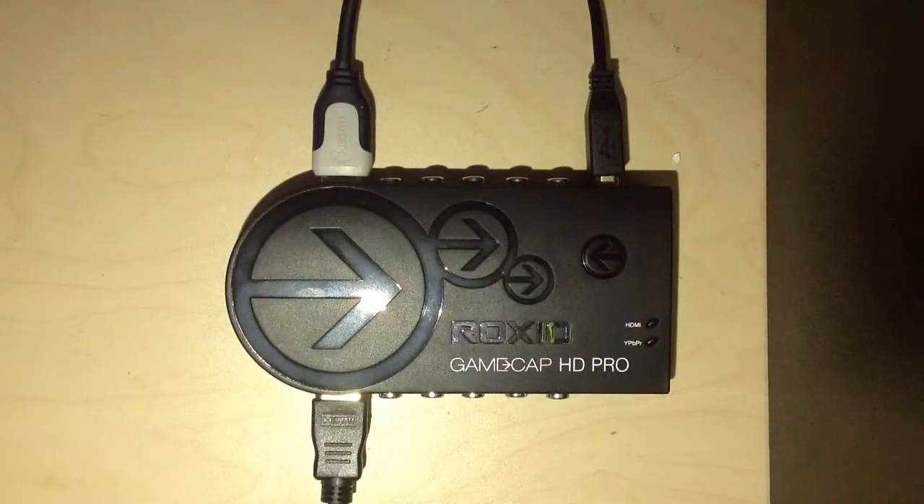So that's how you set up a Roxxio capture card — it's really simple. Thanks guys, bye.